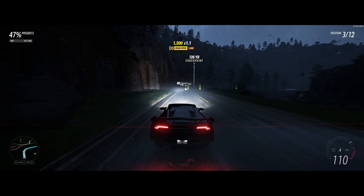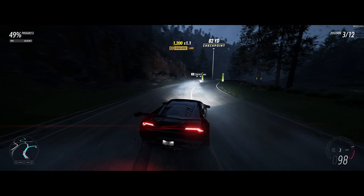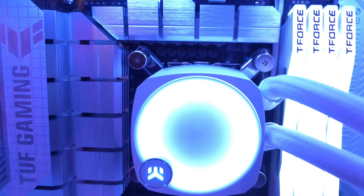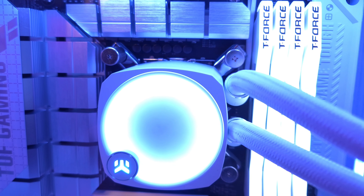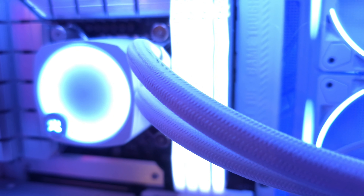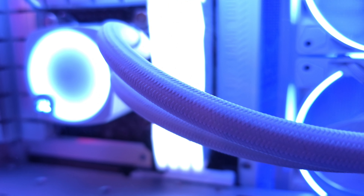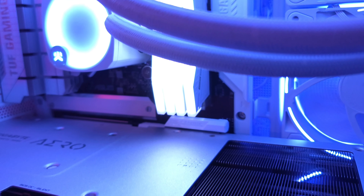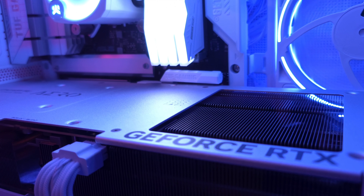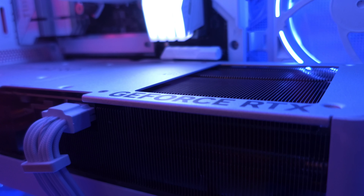As for the motherboard — kind of already went over that — it's the Z790, one of the BTF motherboards with all the connectors on the back. I also got a Lian Li Edge 1000-watt power supply, honestly just because it had white cables and I didn't feel like using cable extensions, as that makes cable management a pain. It's nice to see Lian Li actually offering a power supply with cables that are nice to look at — I don't understand why companies release power supplies with those ketchup and mustard wires.